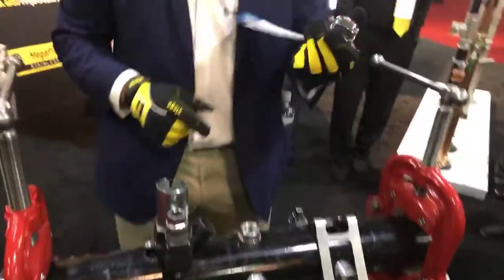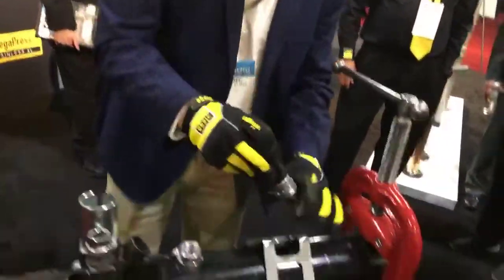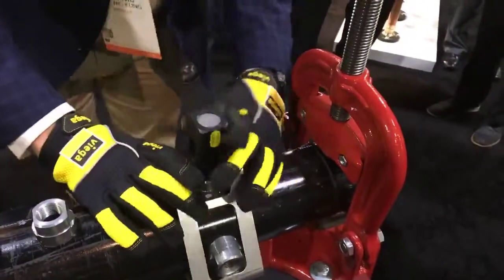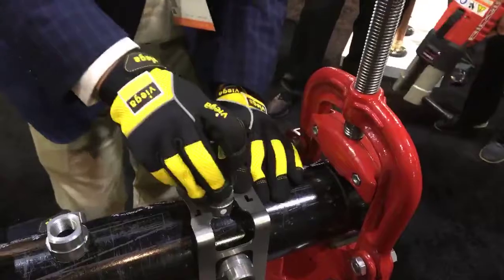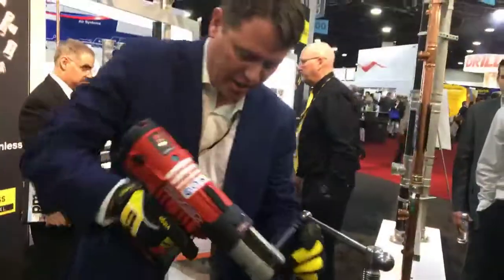you simply grab your Megapress Press-In Connector, put it into your tooling, insert it into the hole that you've now cleaned up, make sure it's aligned, you set in your guide — that way you know that you're good and true and that you will be pressing in correctly.